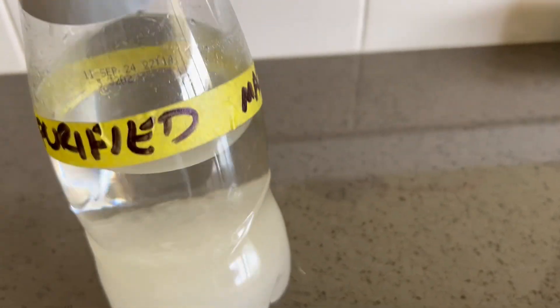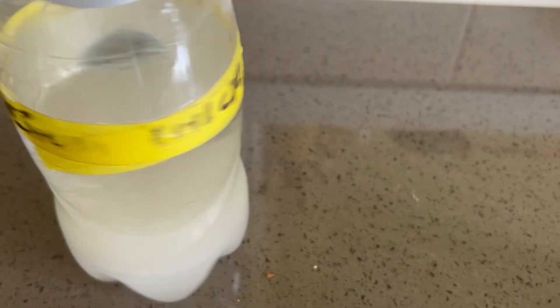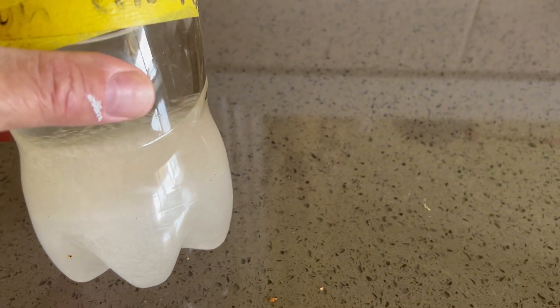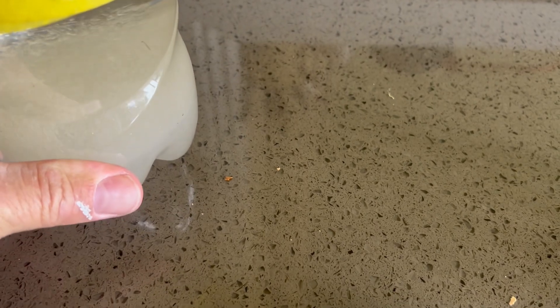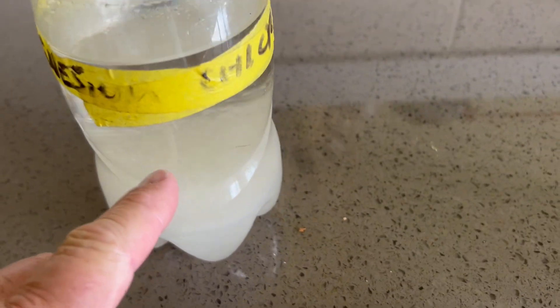G'day. Today we're going to ferment purified magnesium chloride. As you can see, I've got a concentrated solution of magnesium chloride here which has crystallized on the bottom somewhat, but we'll just use a little bit of this in conjunction with some warm water.